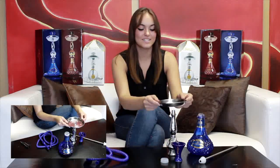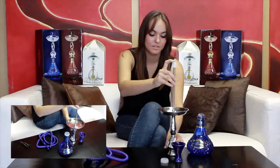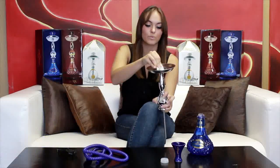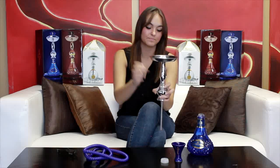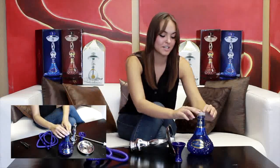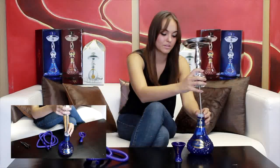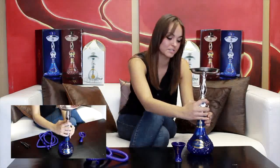I set my ashtray on top of the stem and then feed the bottom of the down tube into the top of the stem all the way down to where the vase grommet secures all three pieces. Next, take your vase grommet and put it on the mouth of the vase and then feed that through the middle of the vase grommet.